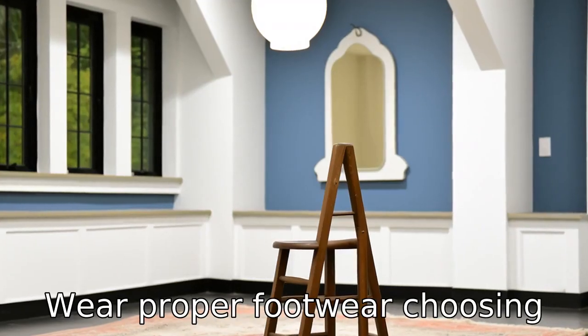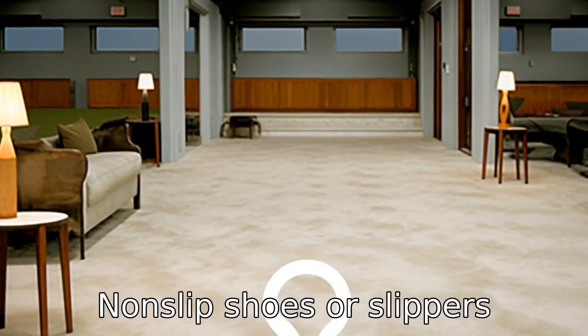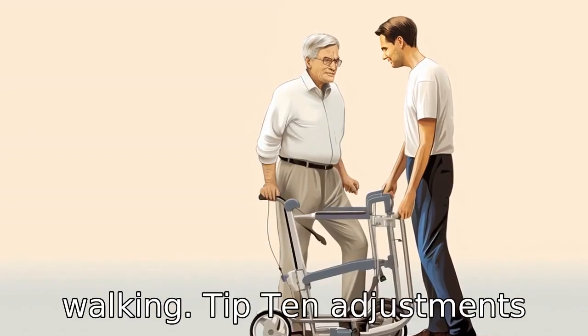Tip 9: Wear proper footwear. Choosing the right footwear can also help prevent slips and falls. Non-slip shoes or slippers provide additional grip while walking.